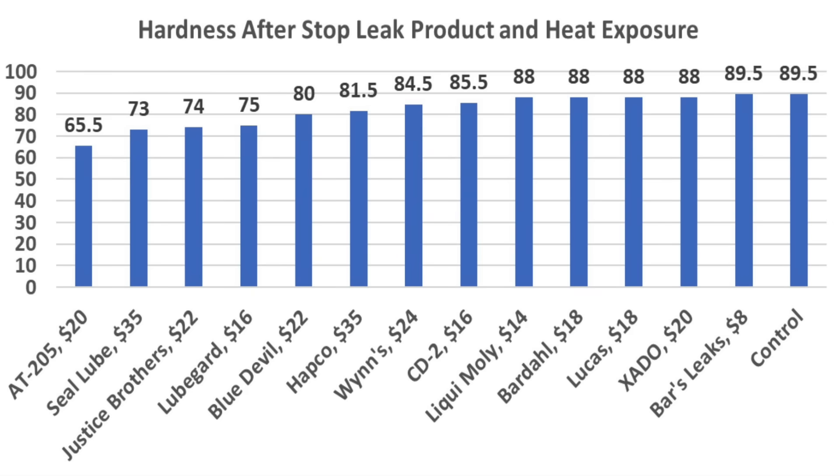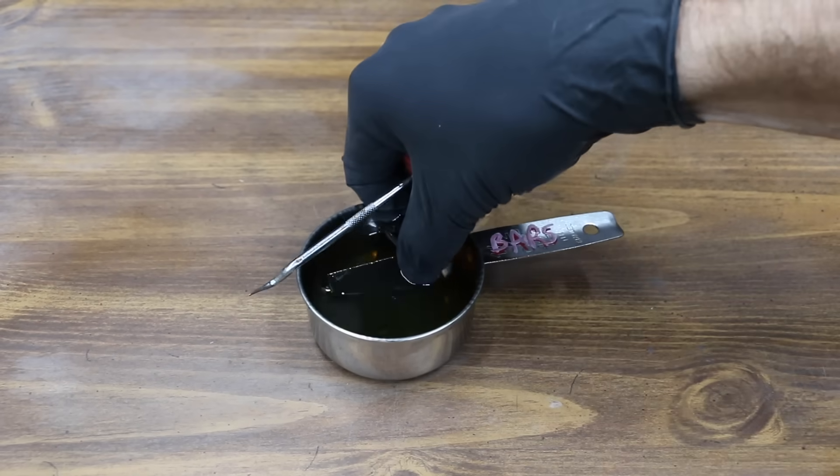The snake oil only lost 0.1 grams, did not evaporate, but also didn't help the oil seal at 0.1965 inches, with the seal remaining very hard at 89.5. Interestingly, the products that performed well with low evaporative loss did not perform well at restoring the O-ring. The AT205 came out on top for expanding O-ring thickness at 0.2055 inches. Seal Lube also did well at 0.2025, and Lube Guard at 0.2015 inches. For softening the rubber, AT205 had the lowest hardness of 65.5, followed by Seal Lube at 73, Justice Brothers at 74, and Lube Guard at 75.